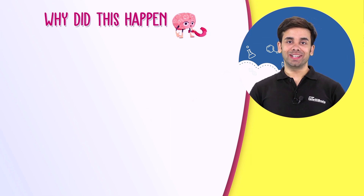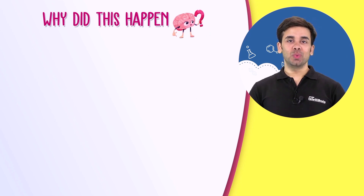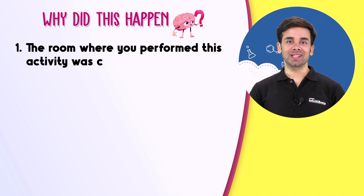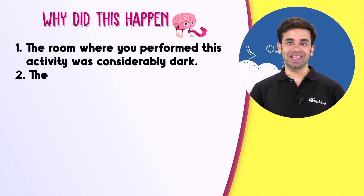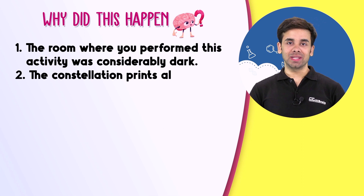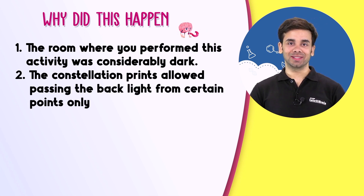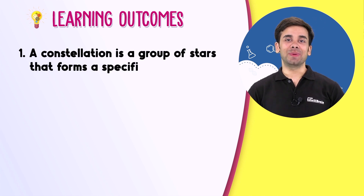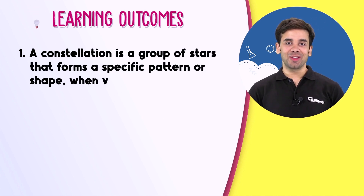Why did this happen? You were able to see the different constellations in this activity because of two things. First, the room where you performed this activity was considerably dark. Second, the constellation prints allowed the backlight to pass through certain points only.